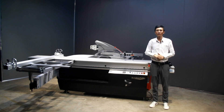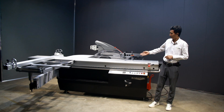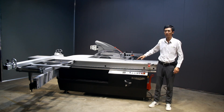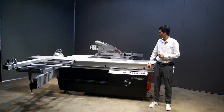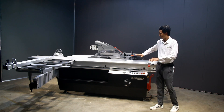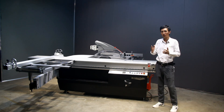Hello everyone, this is Jack from Saga Machinery. Nice to see you again. Today we are going to introduce our ENG 280s sliding table saw. This machine belongs to our engineer series and from the look you can see this machine has a very large body and a very heavy-duty appearance — and indeed it is.